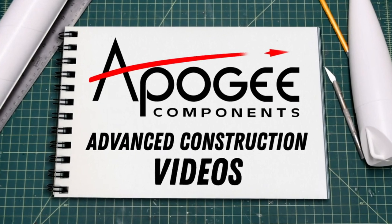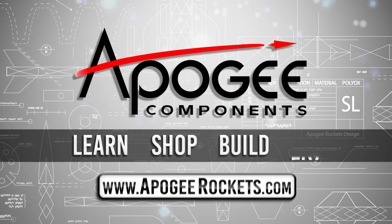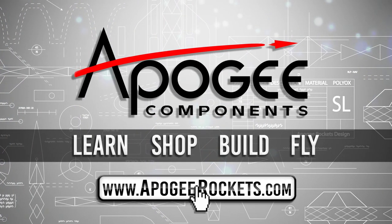Welcome to Advanced Construction Videos, where we show you how to tackle rocketry, building techniques and more. On our website we sell kits, motors, building supplies and electronics. So come and learn, shop, build and fly when you visit us at apogeerockets.com.